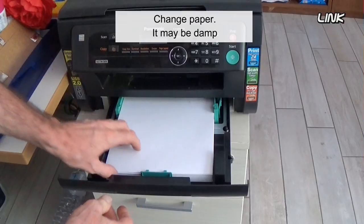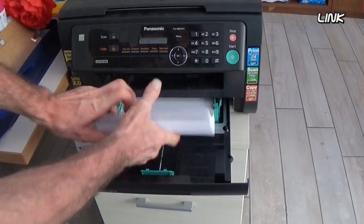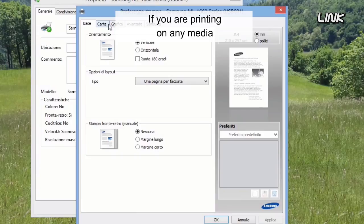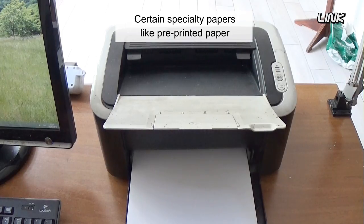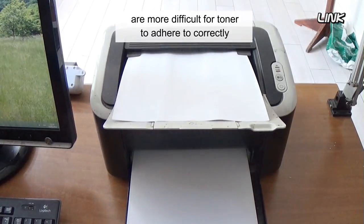Change the paper if it may be damp. Make sure that the paper type setting is set to plain paper. If you are printing on any media other than plain copy paper, try printing 10 to 20 pages on plain paper. Certain specialty papers like pre-printed paper, heavier weight paper, and labels are more difficult for toner to adhere to correctly.